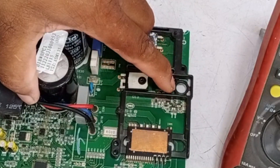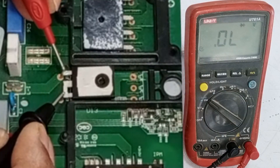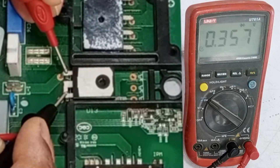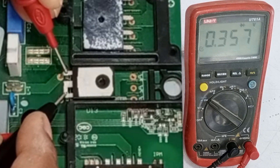The IGBT is not present in this circuit. Next, I will check this diode. I will place the probes on the diode pins. The side with the black probe is the cathode, which is the negative pin. The side with the red probe is the anode, which is the positive pin. The diode is showing a voltage drop, which means it is working perfectly fine.